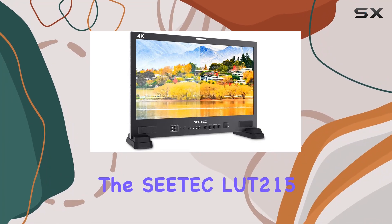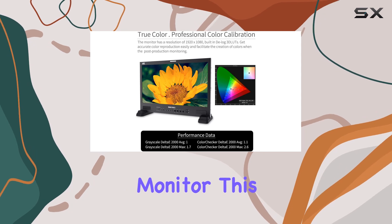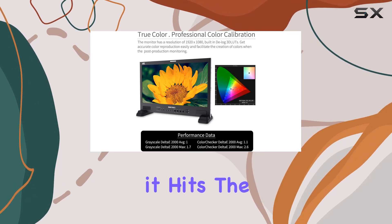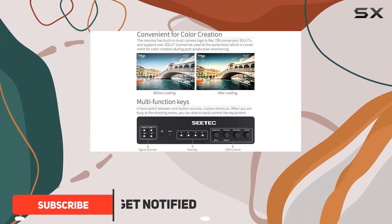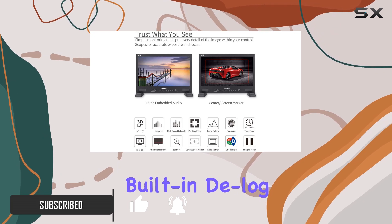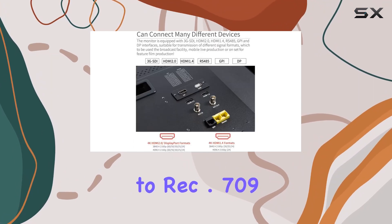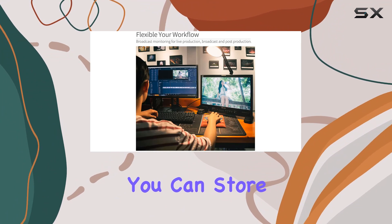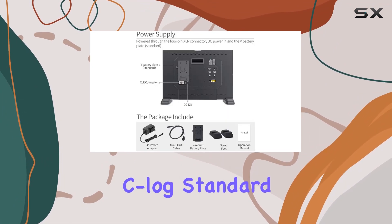Today we're diving into the CTEC LUT2 15 21.5-inch studio monitor. This monitor is all about precision — it hits the mark with accurate color calibration, supporting ITU standards and HD video Rec.709. What's great is its built-in DeLog3 GLUTs offering conversions from multiple camera logs to Rec.709, with up to 16 instantly selectable 3D LUTs.